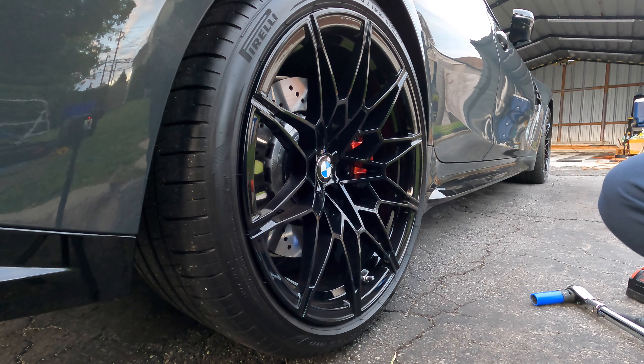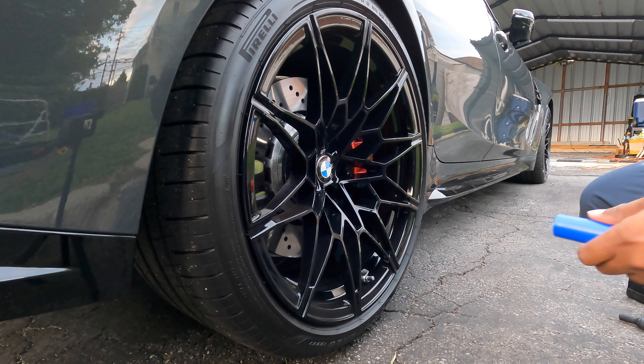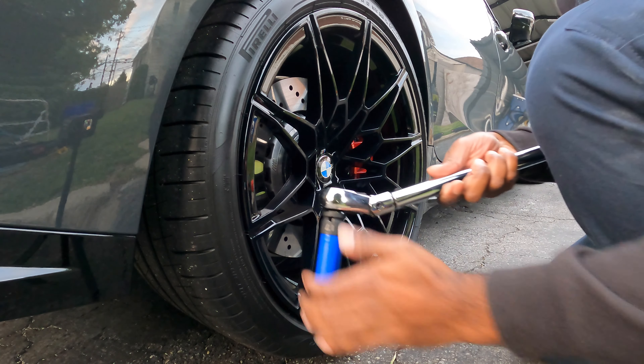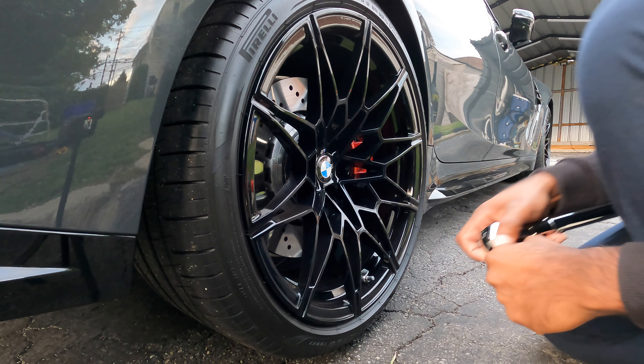This car comes with staggered wheels — the front is 19 by 9.5 and the rear is 20 by 10.5, so the offset is different. That's where a flex torque wrench head comes into play. It does help, but we've got to take the lug bolt off first.